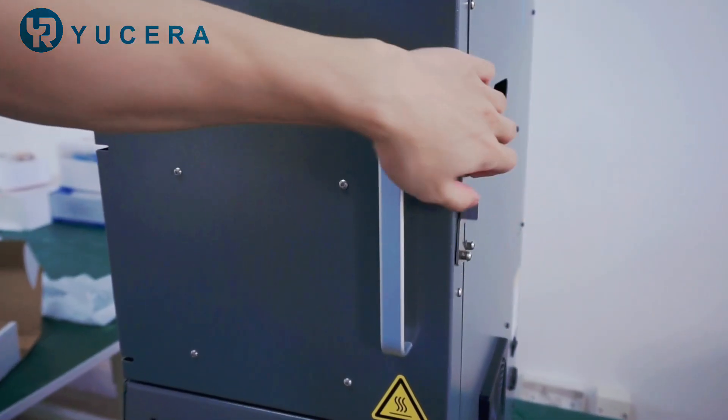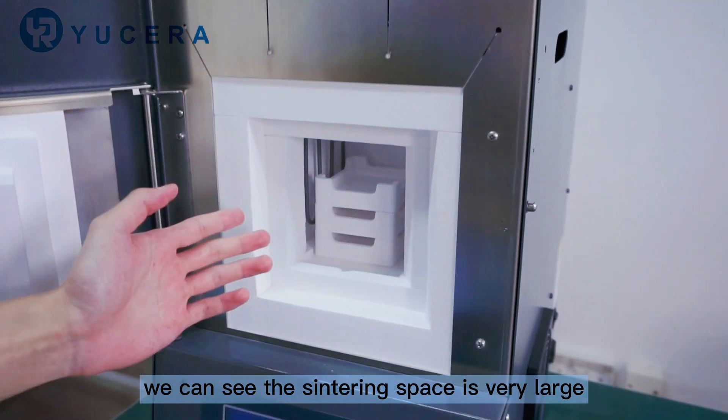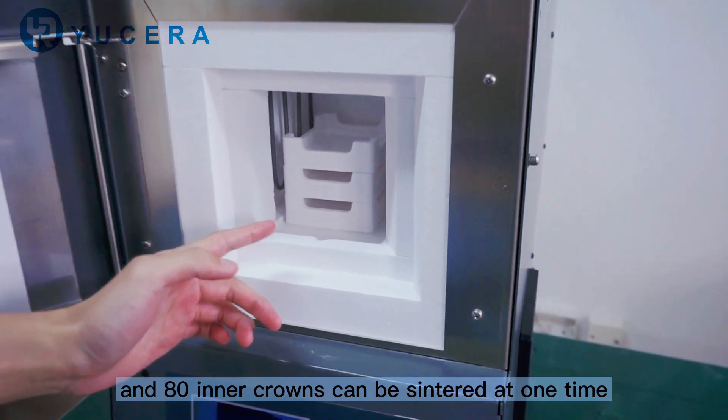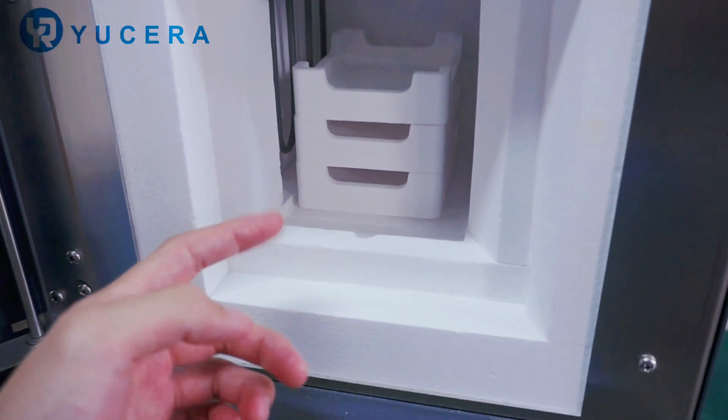Open here. We can see the centering space is very large. It can put a three-layer centering box and 18 inner corners can be centered at one time.